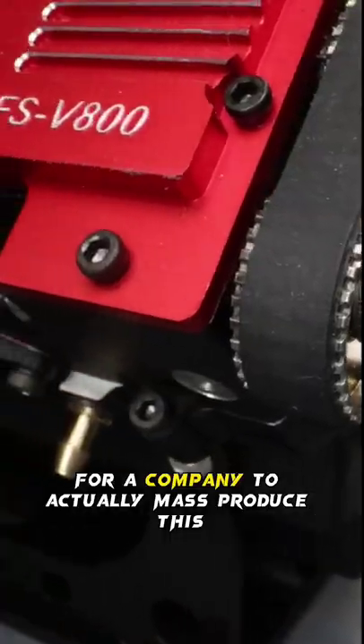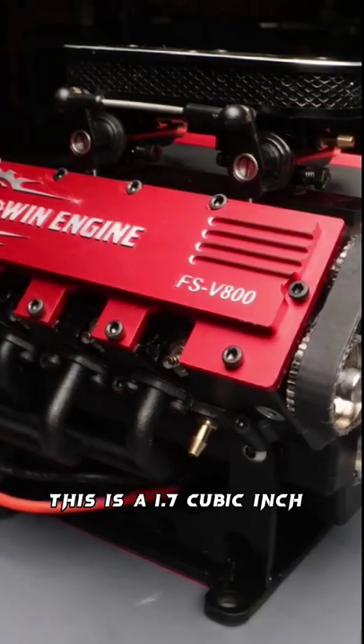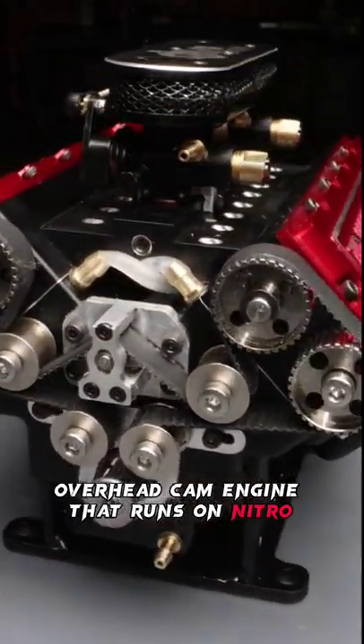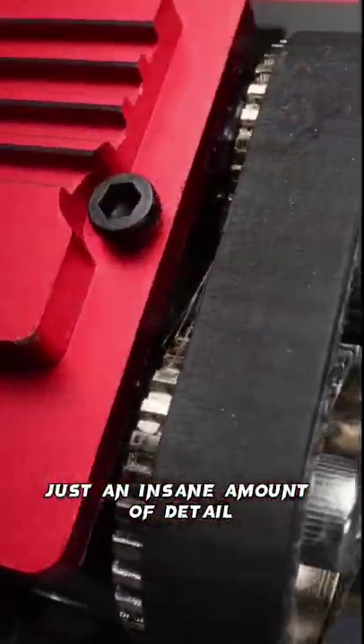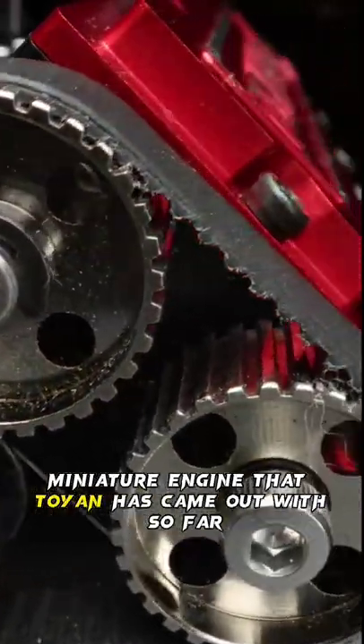I've been waiting so many years for a company to actually mass produce this, and it just showed up today. This is a 1.7 cubic inch V8 overhead cam engine that runs on nitro — about 28cc's. This thing looks absolutely incredible, just an insane amount of detail. This has to be the craziest miniature engine that Toyin has come out with so far.